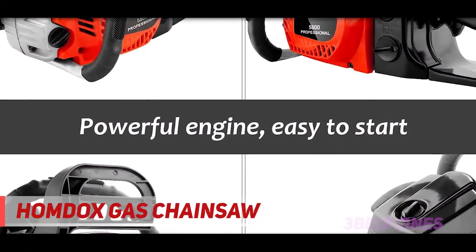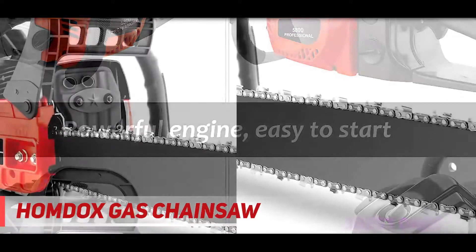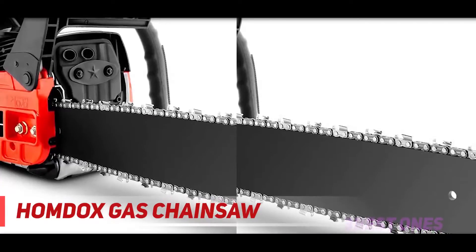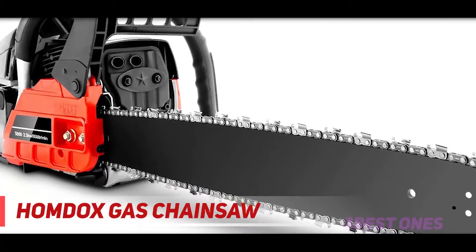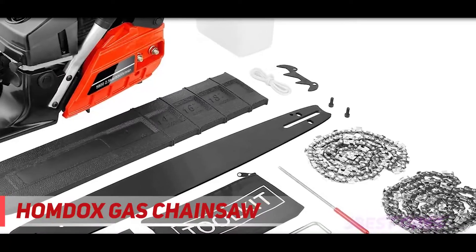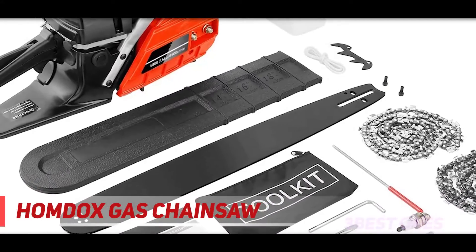The low kickback chain ensures that you do not injure yourself during the cutting process. The handle is covered with soft rubber that gives you a good grip and helps you handle the saw conveniently. You will not feel any vibrations while operating it. The chain has shrapnels at periodic intervals to secure it against the saw. There is also a safety throttle switch to prevent accidental starting.